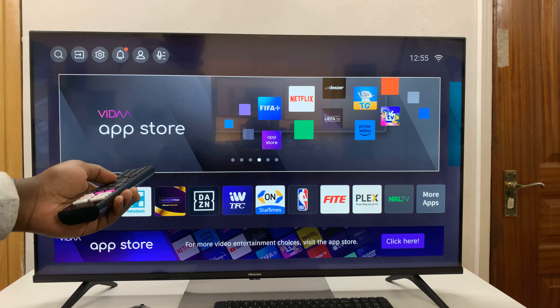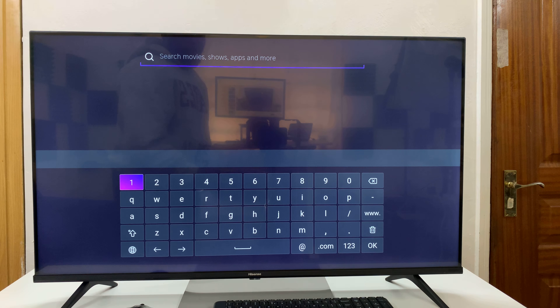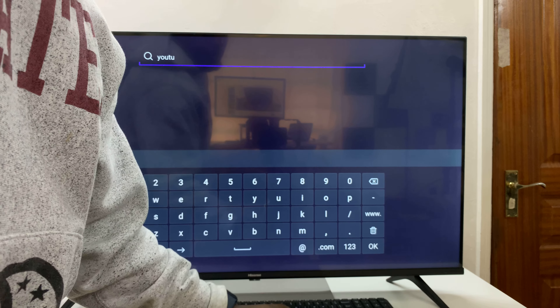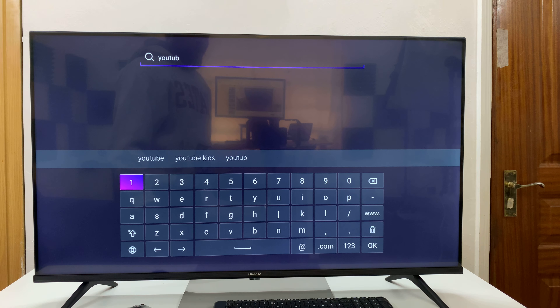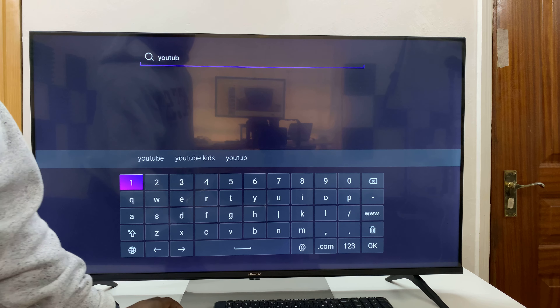Now you'll notice the keyboard works wirelessly anywhere in the user interface as long as the keyboard input is up. For instance, if you go to search and start searching for something like YouTube, you can see I can type on the keyboard and it types quite well. However, the mouse will not work in the TV interface.